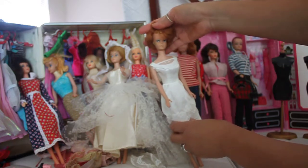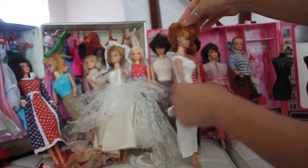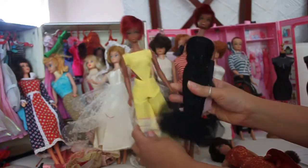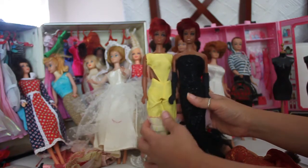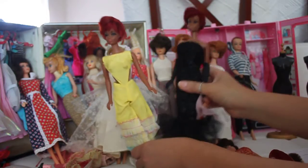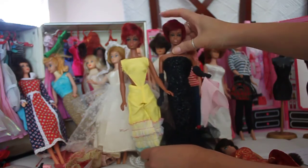Her face is just gorgeous. Now I'm going to show you another doll — I've got some Julia dolls. These are the Black African American dolls. They're on a twist and turn body. This one is in Caribbean Cruise and this one is in Solo in the Spotlight. The dresses are very beautiful and the dolls are dark in color with embedded eyelashes.